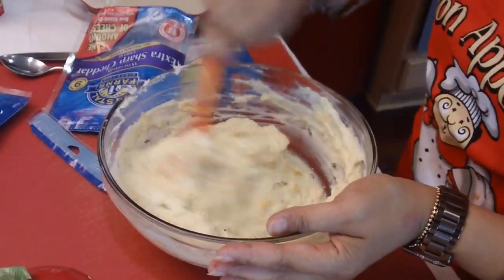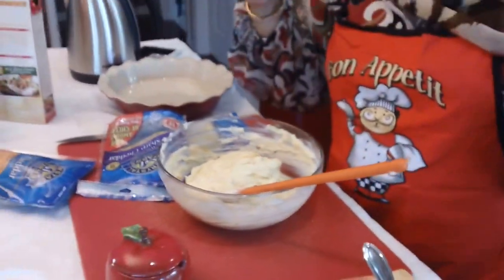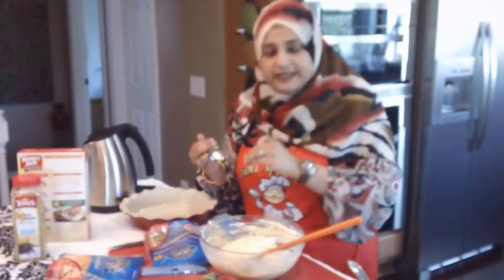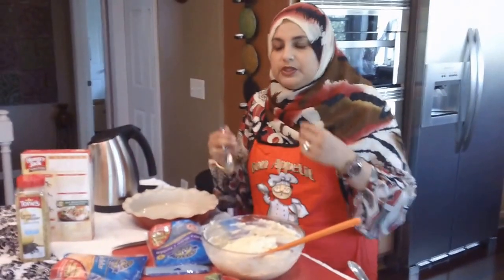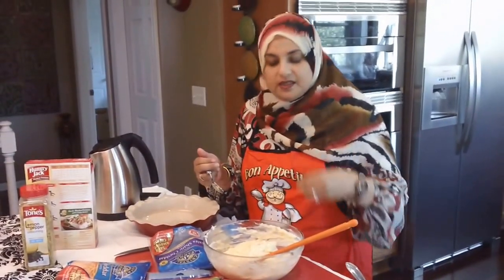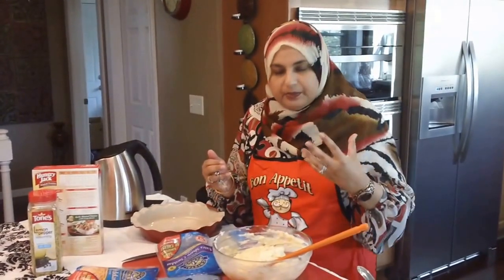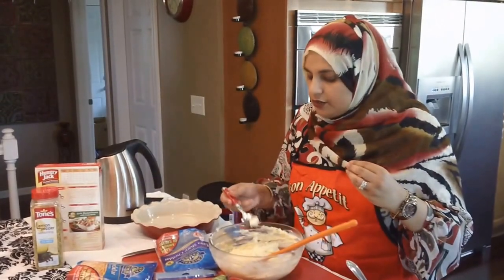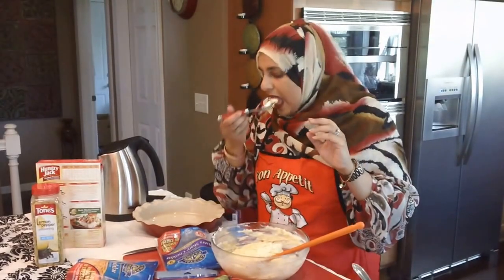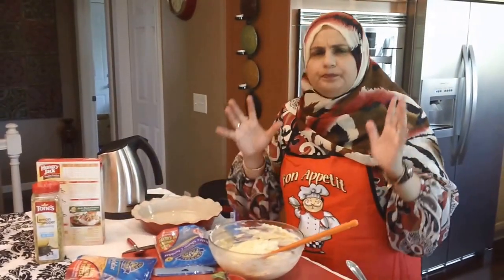We're going to do a taste test because you don't want to serve something you haven't tasted. The taste has to be really, really good — it can't be under-seasoned. The last thing you want is to put something on the table where the taste isn't there, if it's under-seasoned or doesn't have enough salt. You know, first impression — you're just not going to get people to like the food. So always make sure you try your food and adjust it towards your palate.